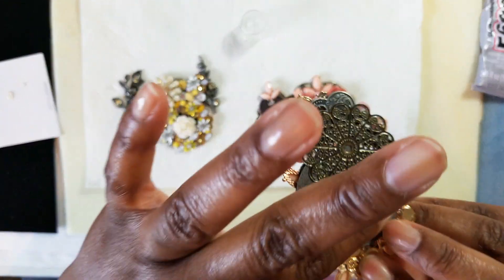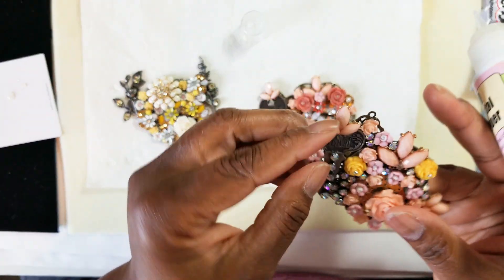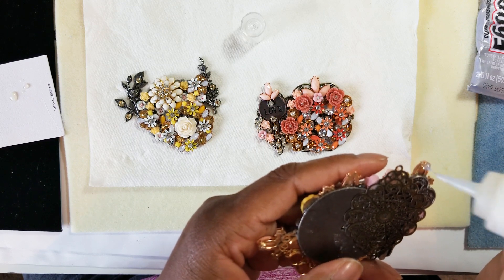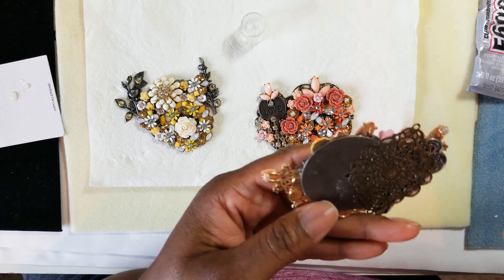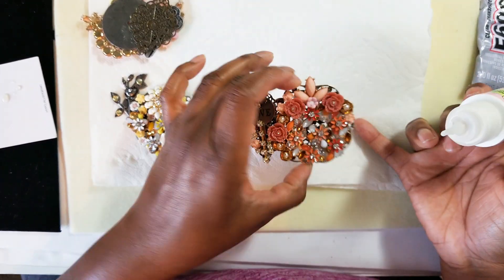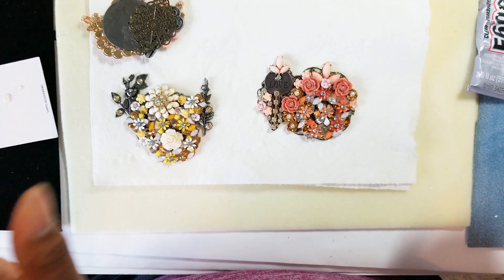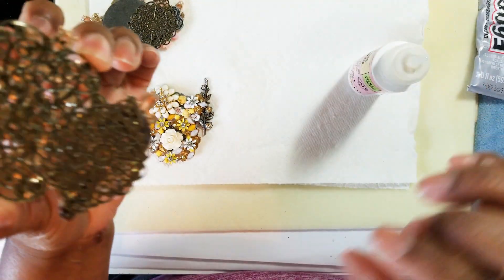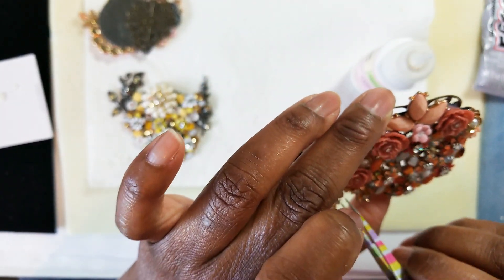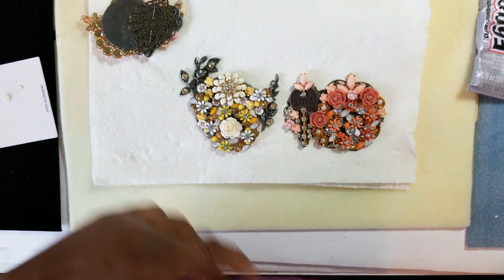I'm gonna clean that off with some alcohol. If you cut your pieces and have some little sharp edges left, just file them down so if you give it to somebody or sell it, it won't scratch. I'd do that with both pieces. There's a little glue here I'm going to clean off — I should have waited till the other one dried! All right, so that's it — we're done with our collage jewelry pendant pieces.